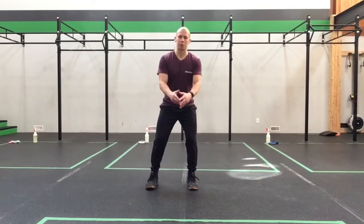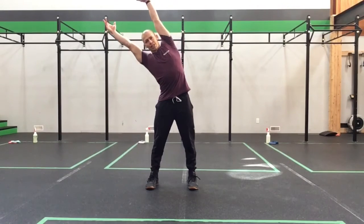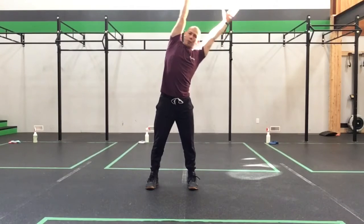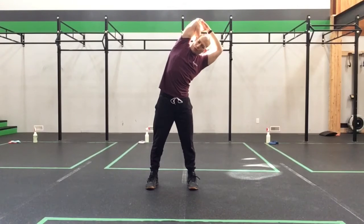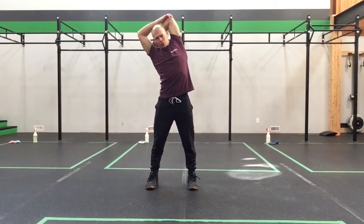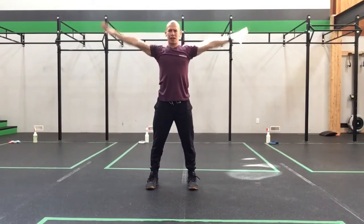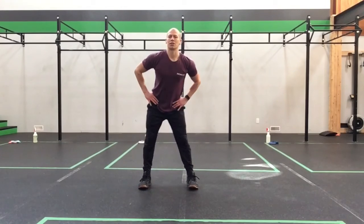Let's get our feet underneath those hips. We'll take the arms big and tall up overhead, stretch over to one side, stretch to the other side, come back to center. We're going to scratch our back and reach through the elbow. Come back up, big stretch. Scratch your back and reach through the elbow. Big stretch up overhead. We're going to bring our hands to our hips and take those hips around a few times just to wake things up in the midsection.